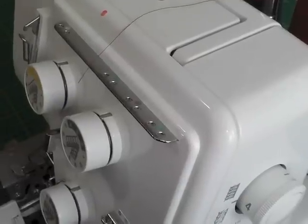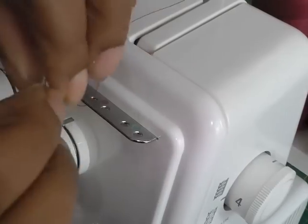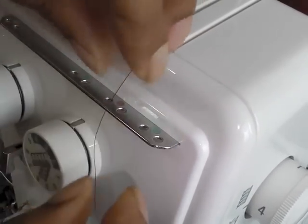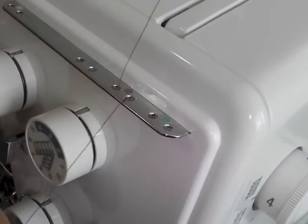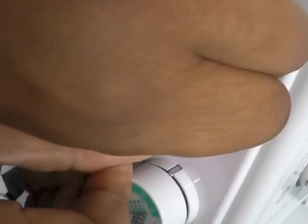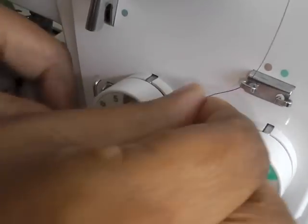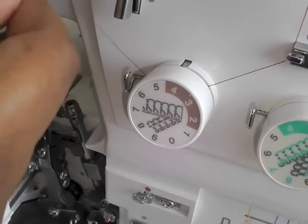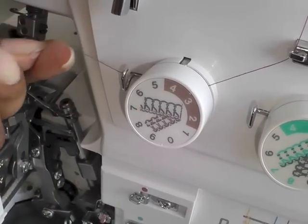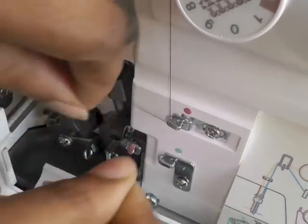I'm starting with my upper looper first — that's the first one you need to thread. I'm going to be going through these thread paths, which help to keep the threads separated. I don't need my tweezers at this stage as yet. Another path here, and then I'm going to go around the tension. When you do go around the tension, make sure that it is quite firm — you should be able to feel that it's quite firm. And then down through another thread path, this one here, and another one there.